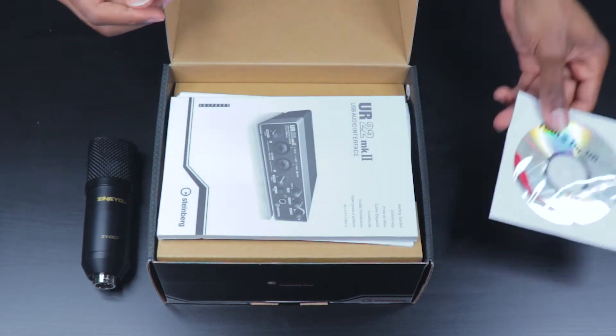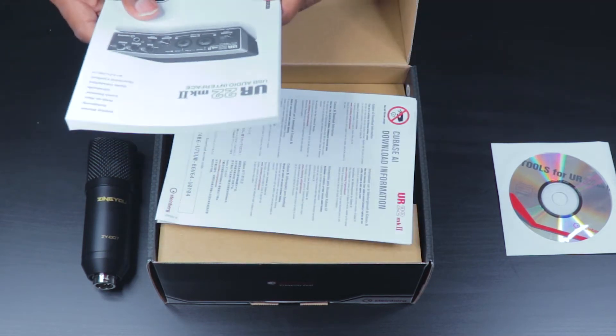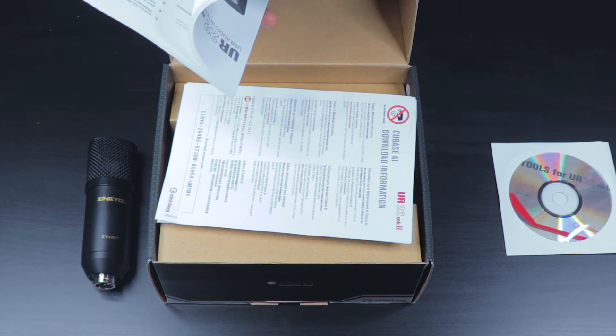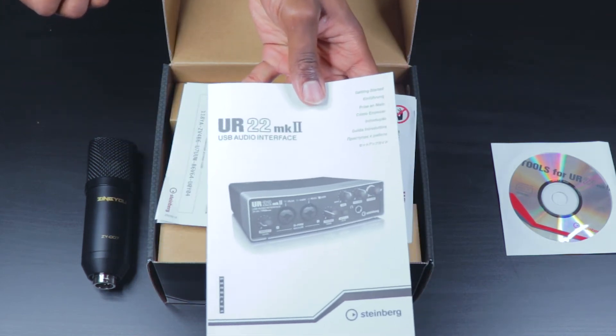We also have the user manual, which is multilingual. So whatever language you speak, I'm pretty sure that this manual will be able to meet that expectation.